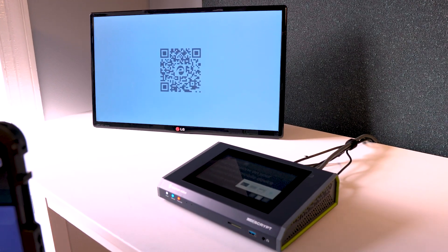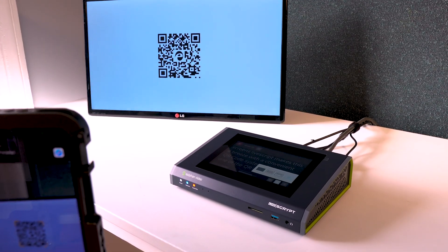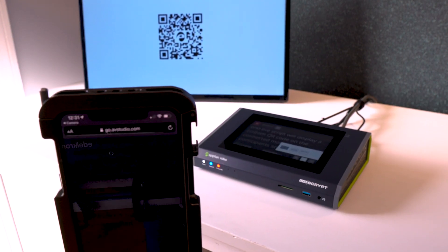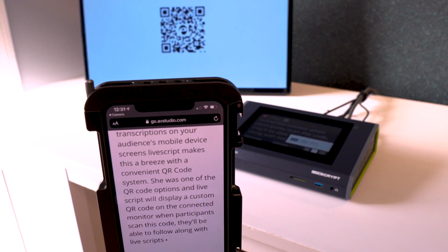That brings us to another way to display your transcriptions — on your audience's mobile device screens. Livescript makes this a breeze with a convenient QR code system. Choose one of the QR code options and Livescript will display a custom QR code on the connected monitor. When participants scan this code, they'll be able to follow along with Livescript's transcriptions on their devices.